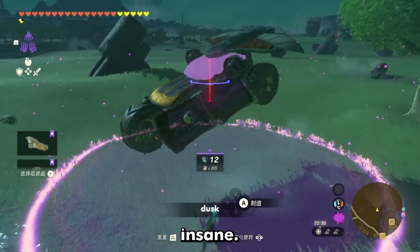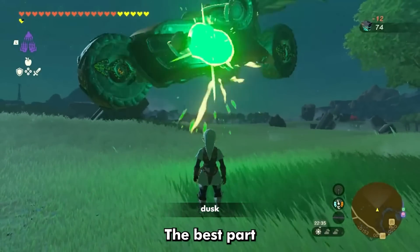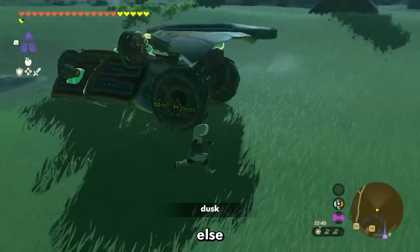Tears of the Kingdom builds are getting insane, and this design of the Batmobile is no exception. The best part is, this won't even be the final version, because someone else will find a slightly better way to do it, and then someone else will build on that.